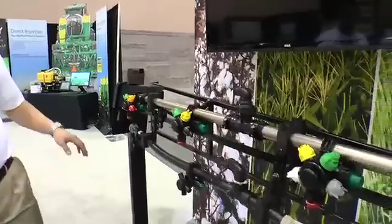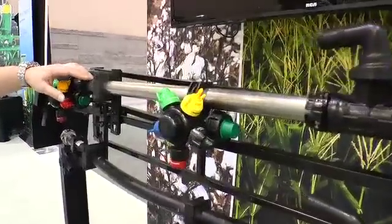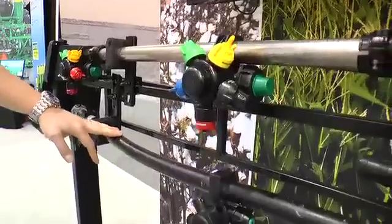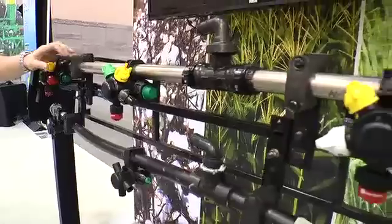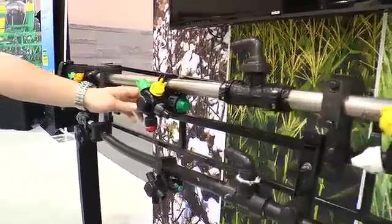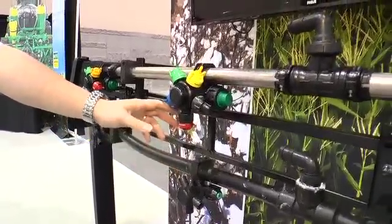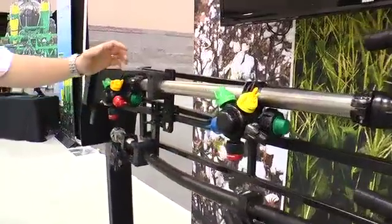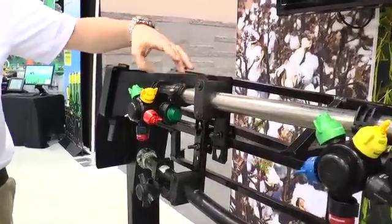We're pleased to show you today the express boom assembly. This is a very simple way for a customer to upgrade from that fatigued polyplumbing to the more professional grade John Deere stainless steel plumbing. It comes equipped with a high flow nozzle body, which is a nice upgrade from the standard flow on the polyplumbing. It also comes equipped — already installed and tested to make sure there are no leaks and it's ready to go — with the express end cap.